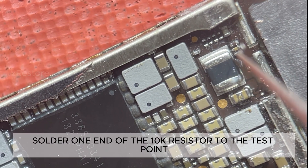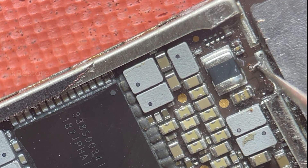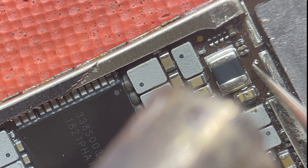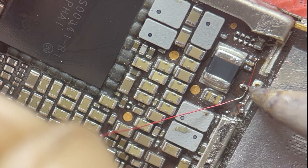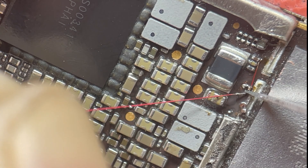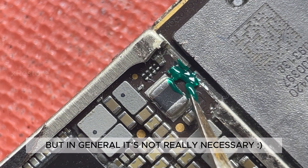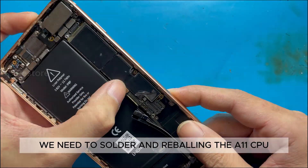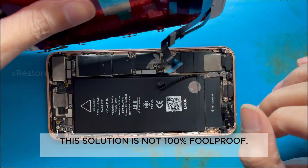Solder one end of the 10K resistor to the test point. For the other end, we will take the 1V8 voltage. Apply some UV glue, but in general it's not really necessary. In many cases, we need to solder and reball the A11 CPU. This solution is not 100% foolproof.